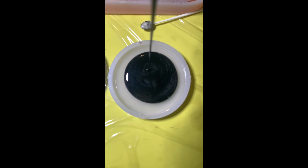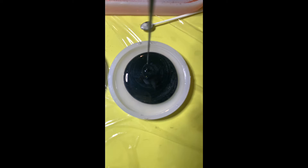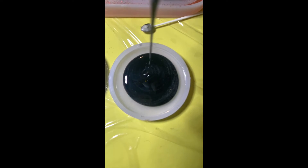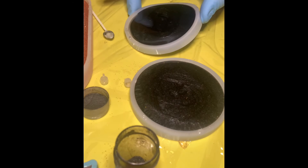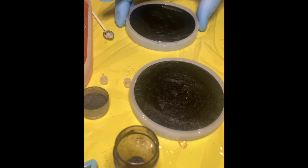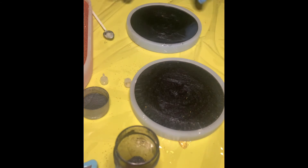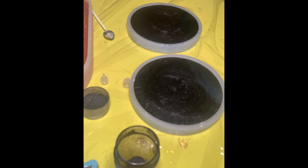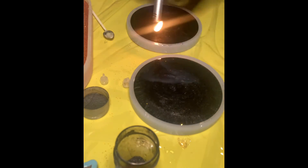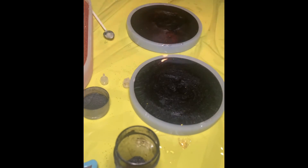You'll be able to see at the end — leave me a comment down below as to which ones you think are the best. I went ahead and tapped the molds on the table several times to try to release any air bubbles, because I didn't want any air bubbles caught in to mess up the integrity of the coasters. Then I ran a lighter over the top to pop any bubbles that came to the surface.